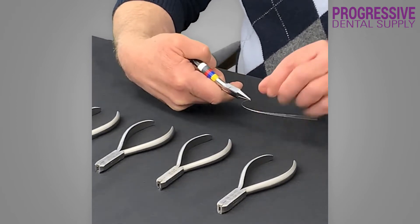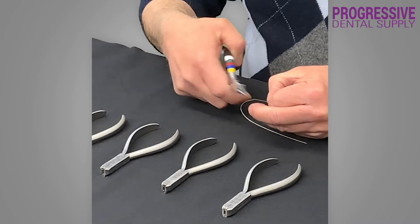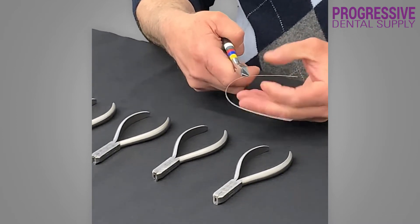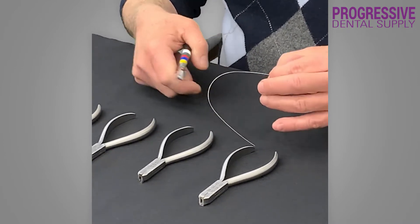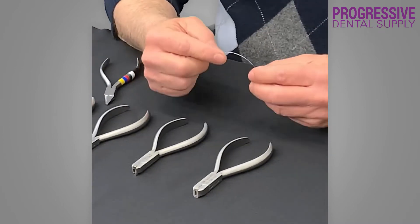Then I start making my bends. I make sure that my bend is correct, that I'm not at a different plane. Then I bring the wire towards the other mark, make sure that my wire is in the right plane, and then finish with my bend. And here we have that second order bend.